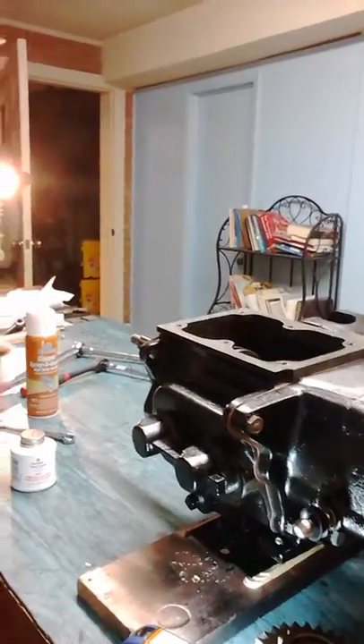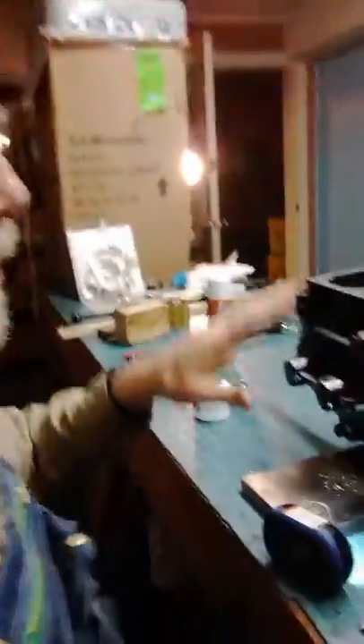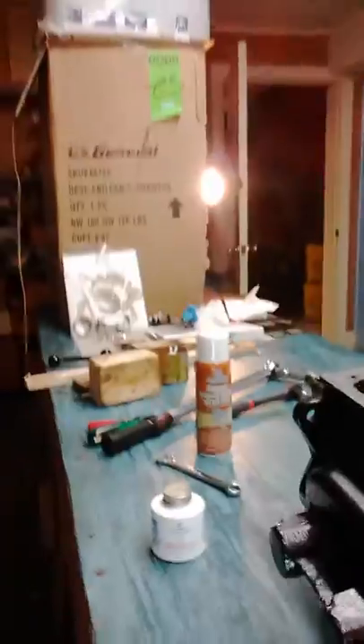For a really smooth surface like this, I like using the copper spray — it's not as messy. If it was a rougher surface, I might've used the aviation gasket seal or something — it's a little bit thicker. So it all went together good, all torqued, and everything is good. It worked out really well.